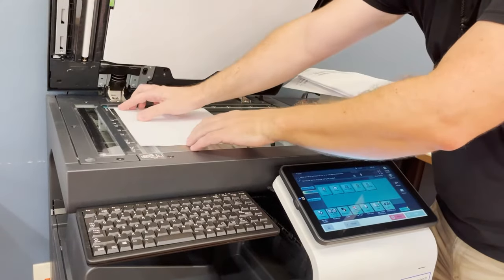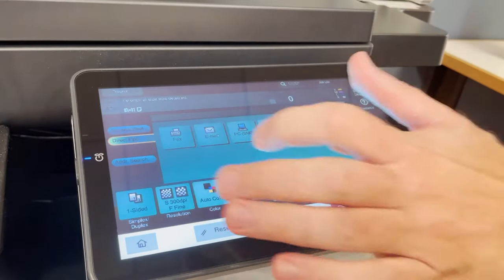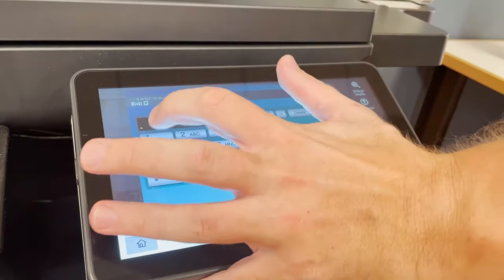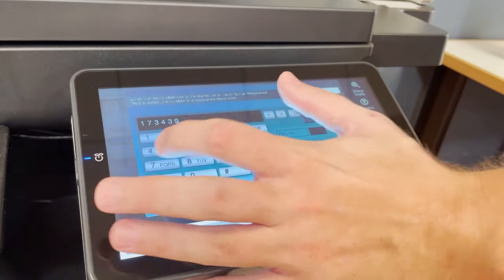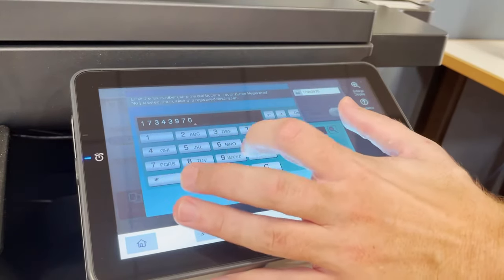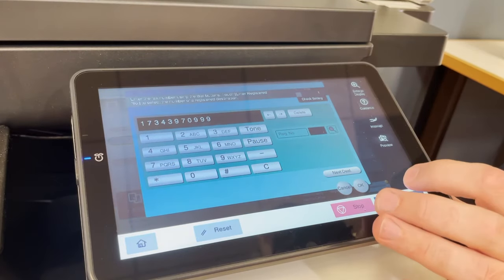After you've loaded your documents, hit the scan fax button and press fax, where you will enter in your fax number — one plus the area code. After that, hit okay and hit start, and the process goes.